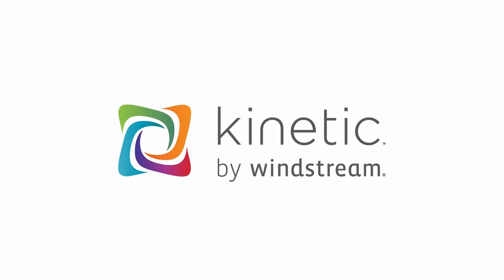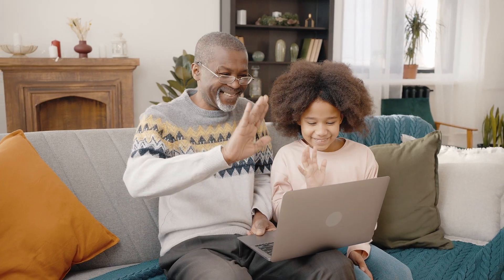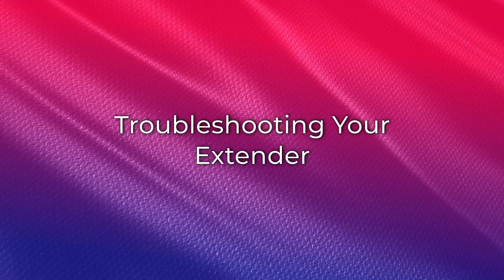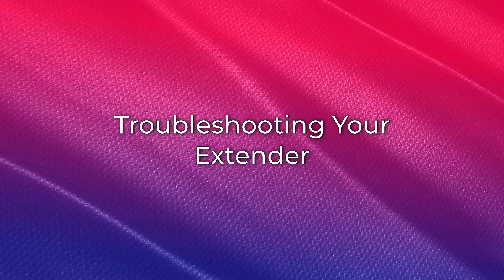Welcome to your troubleshooting guide for your Kinetic Wi-Fi extender. We know how important solid Wi-Fi coverage is throughout the house. This video will guide you through the most common troubleshooting steps for your Wi-Fi extender to get the most coverage. If you're having trouble with getting good signal from your extender, follow these troubleshooting steps.